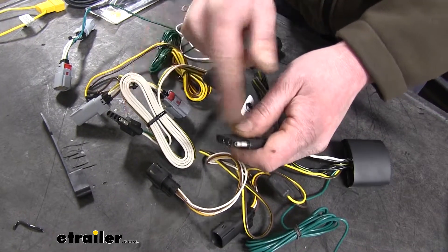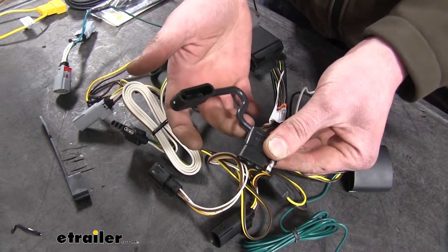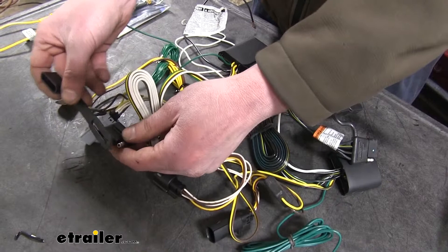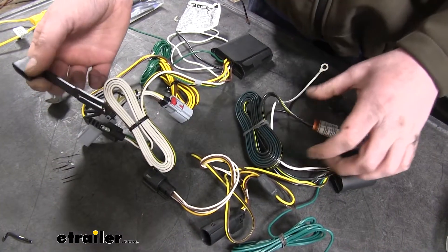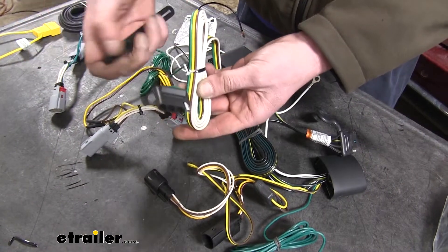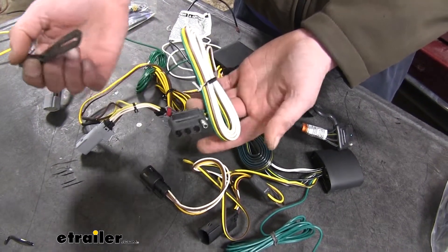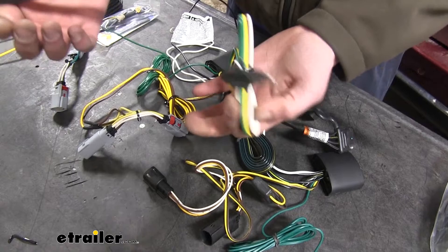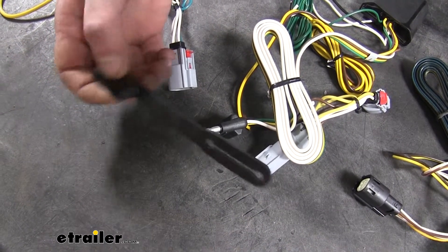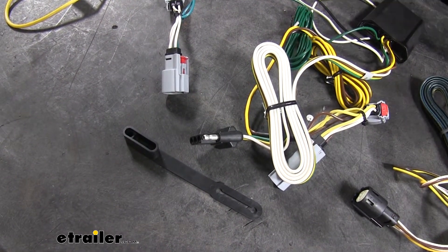Our 4-pole connectors on each are basically identical, but our Takancha has a dust cap that is attached permanently to the 4-pole connector, where the Curt has a dust cap that can be slid on and off. When it comes to routing the wiring, the Curt not having it pre-attached can make it a little easier to get it routed through some smaller spaces, and then you can put your dust cap on at the end. That said, you do have the potential of losing your dust cap on your Curt, so if you're worried about that, the Takancha's is pre-attached and there's no way it's going anywhere.